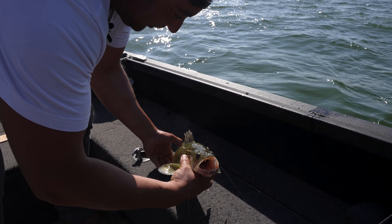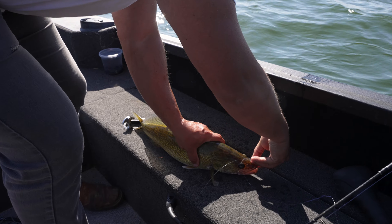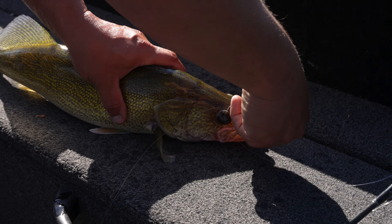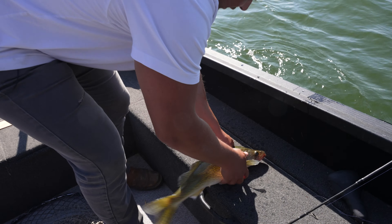I'm pretty new to drop shotting, but I've got to remind myself — don't set the hook, just reel him on. I reeled that one on and that is a perfect hook set. I double set it once he was on. But yeah, no need for a conventional hook set.